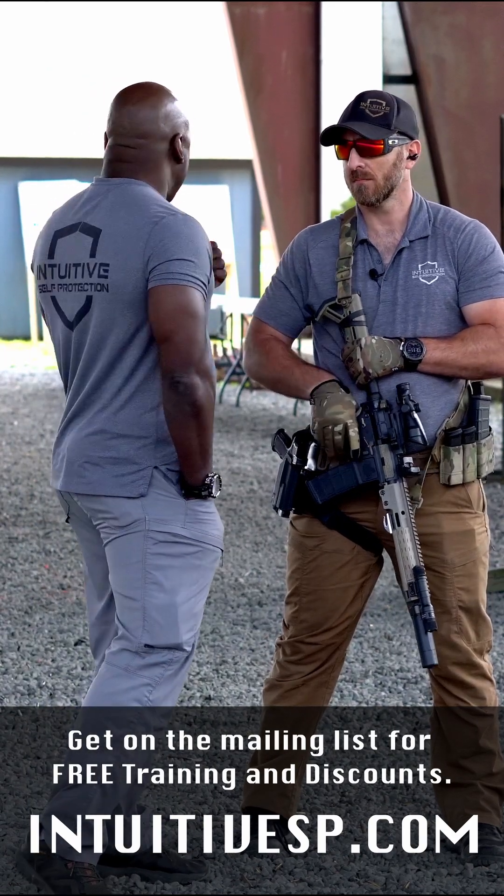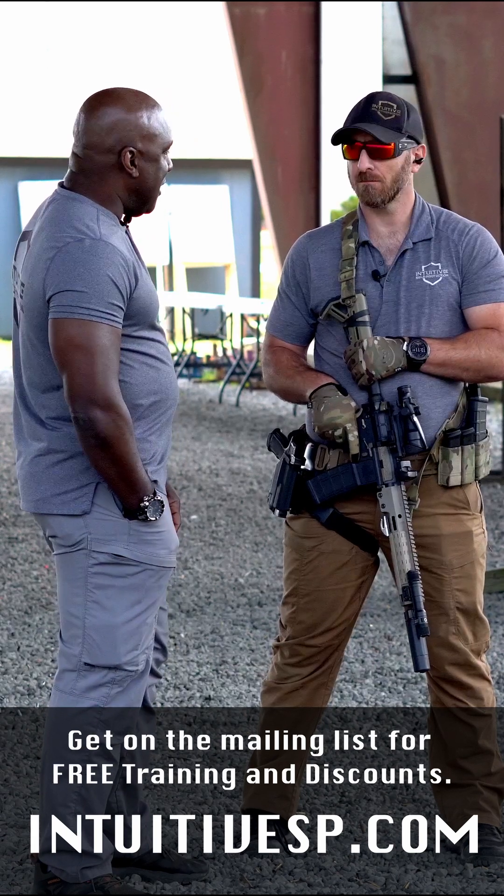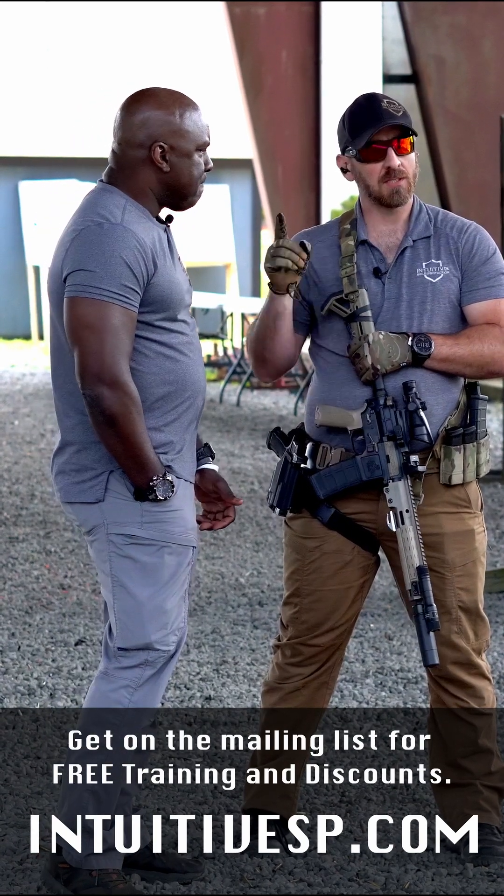Dan, thanks a lot. We've got a class here to teach today out on the range, so good stuff. Any closing comments? Stay safe, stay smart, stay tactical.